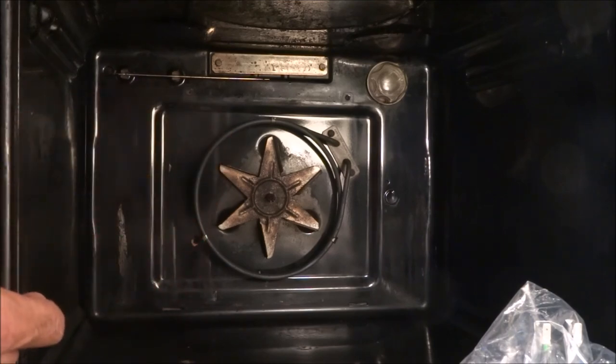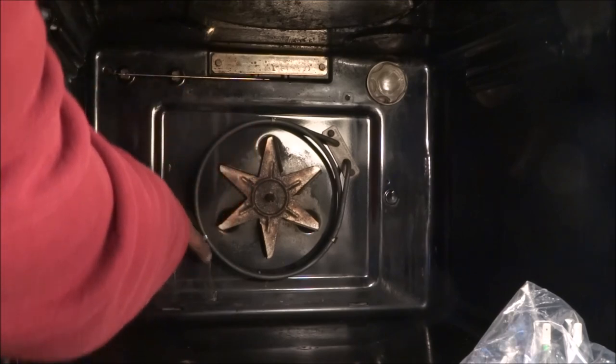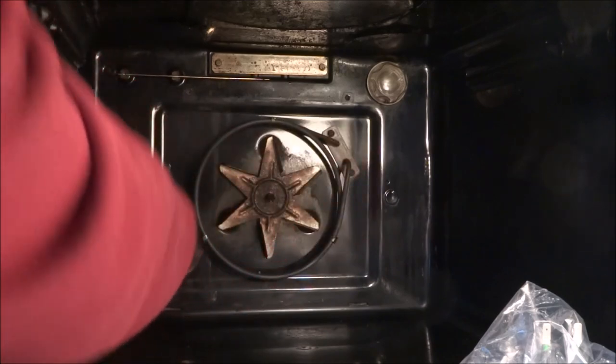We've got that out, so the element itself is just here. Obviously ensure you've got the power turned off and completely isolated. What you want to do first of all is loosen the screws on there — there seems to be three.